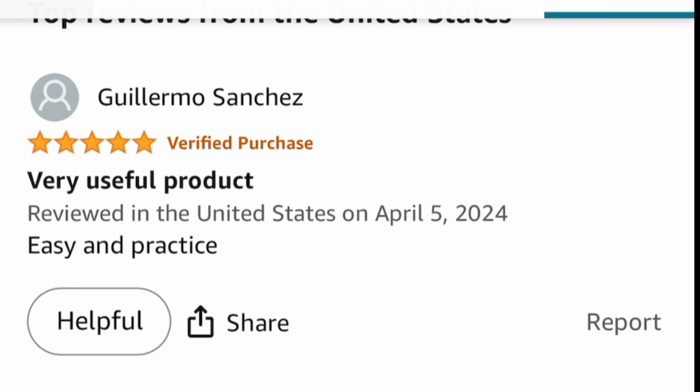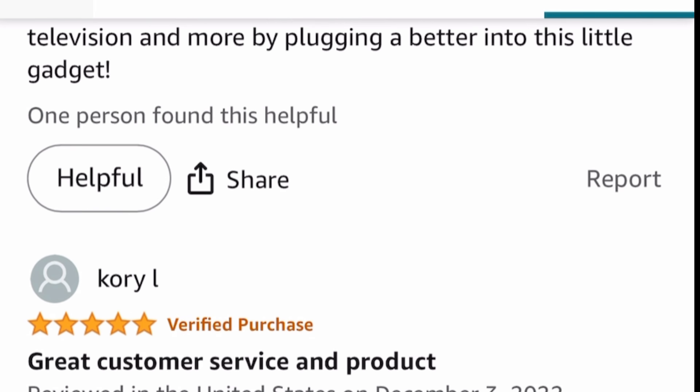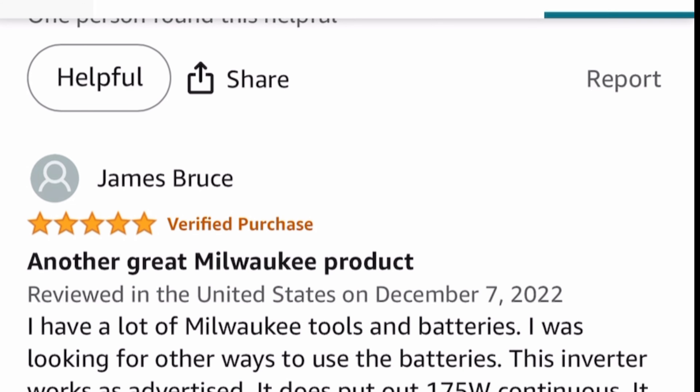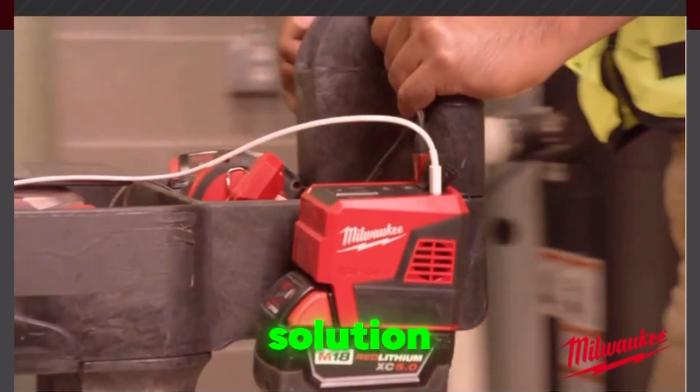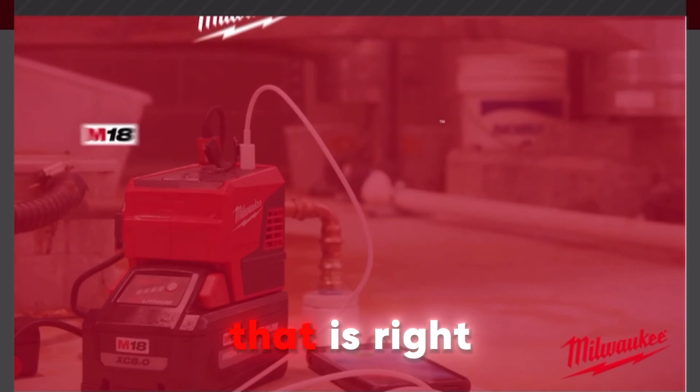Reviews of these inverters often show high satisfaction, with ratings averaging about 4.6 out of 5 on Amazon — at least for the Milwaukee brand inverter. Whether you're looking for a heavy-duty power solution or just a compact, easy-to-use option, there's a setup that is right for you.